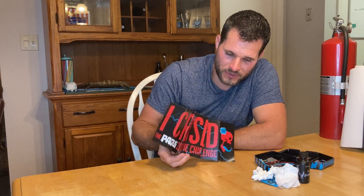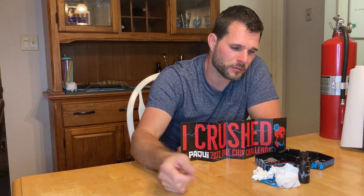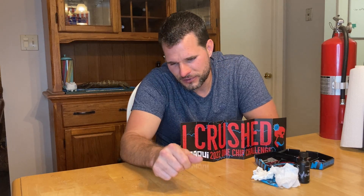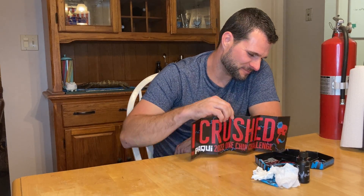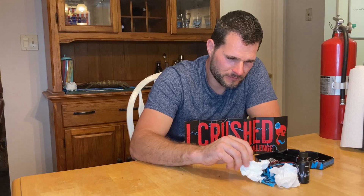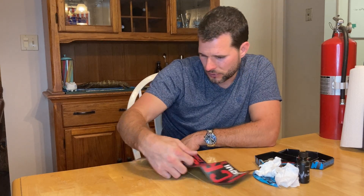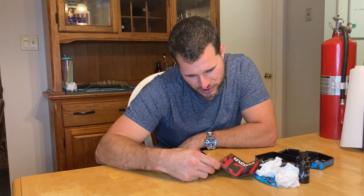Whenever I go to Jamaica I always eat the scotch bonnets — her family's always like, 'you're a Jamaican,' a Jamerican. You're almost at 30 minutes. The burn is pretty much gone now — my lips are just a little warm, and they were actually chapped from working outside in the yard. Chapped lips make anything hot burn more when you get it on them. I crushed it — the Paqui 2022 One Chip Challenge — and I have the blue tongue to prove it.